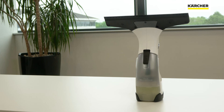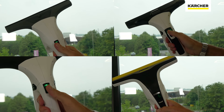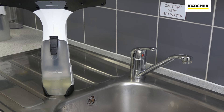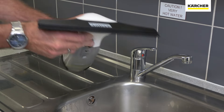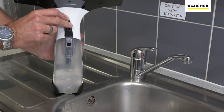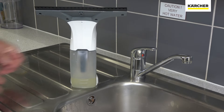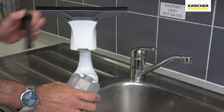Dirty water collects in the wastewater container. Do not allow dirty water to exceed the maximum volume. To empty, turn off by pressing the on/off button. Open the emptying cap and pour out the dirty water for the WV2 and WV5, or remove the bottle and pour out the dirty water for the WV1 and WV6.